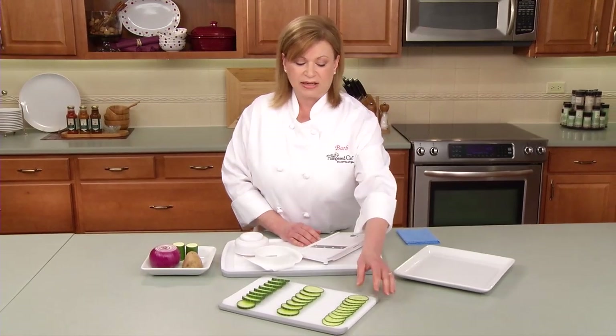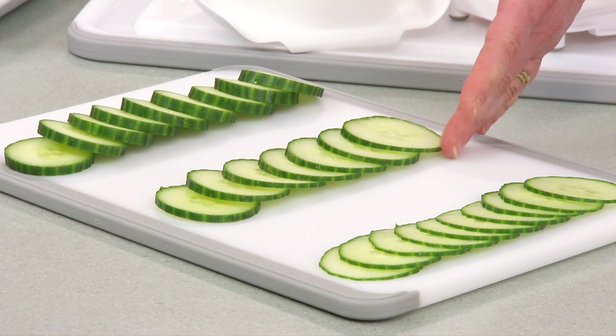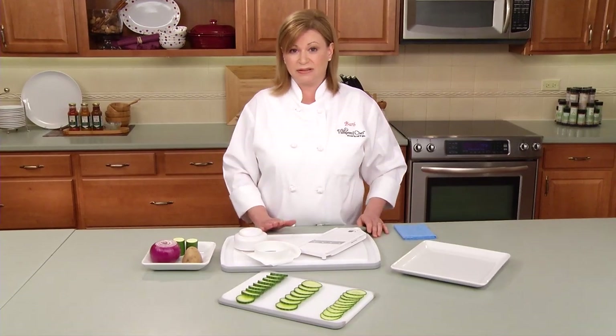It offers three settings. The first, paper thin slices; second, medium; and the third, the thickest. So let me show you how easy it is to use.